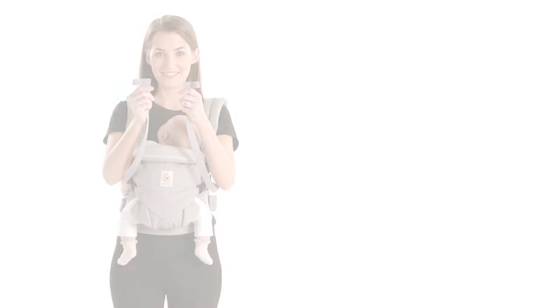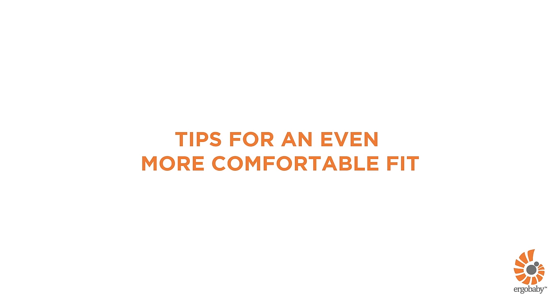You're all done. Watch the following tips for a more comfortable fit for you and baby.